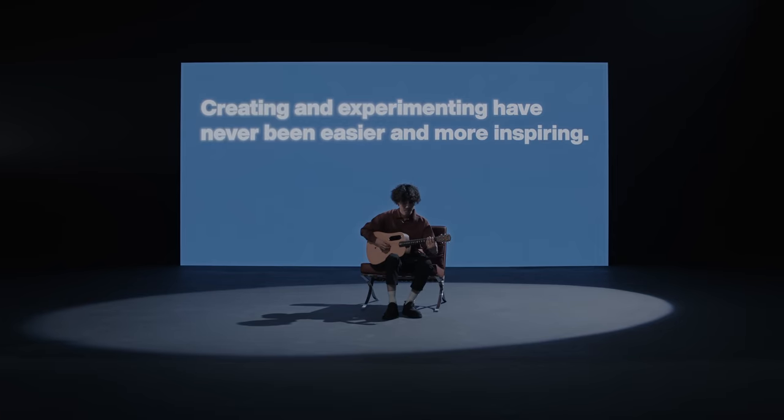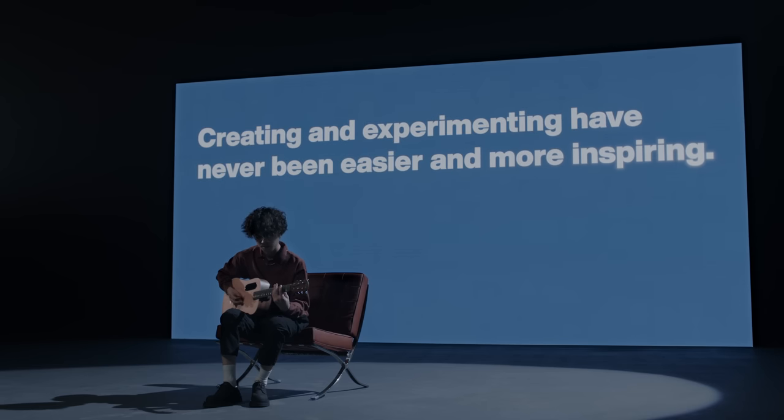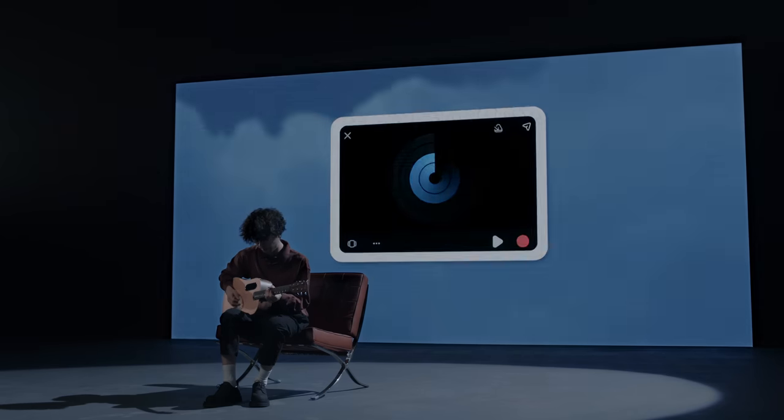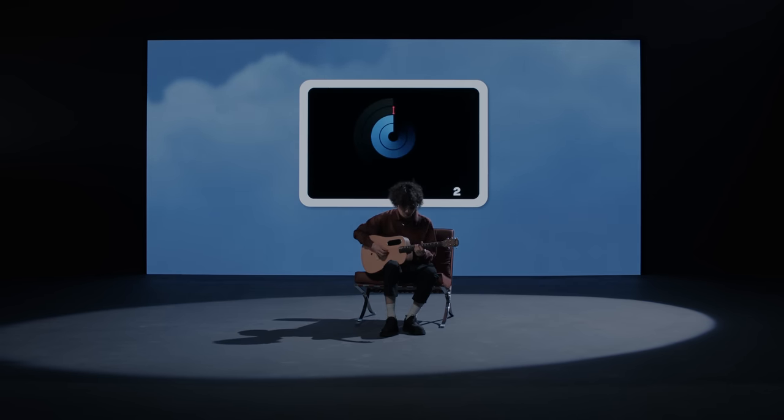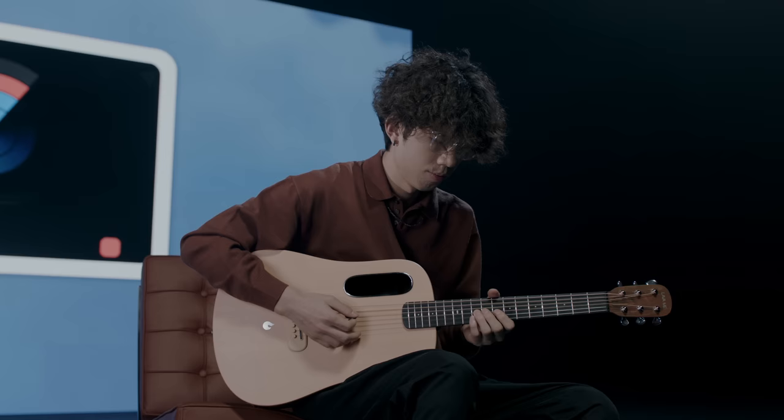Creating and experimenting have never been easier and more inspiring. With new sets of effects and loops, you can experiment and record your ideas wherever you are.